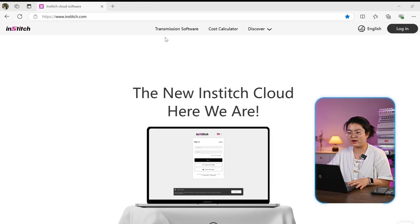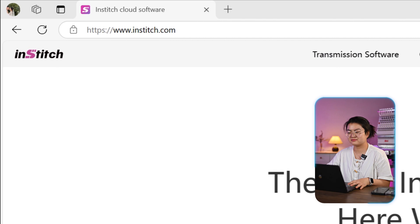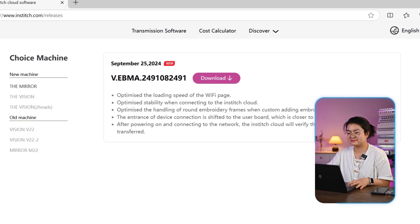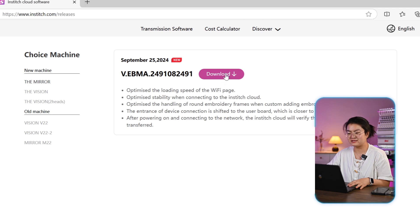Check in on our INSTIT official website, INSTIT.com. Under Discover, click Releases. Here is a download button. Click it to get to the latest system version.